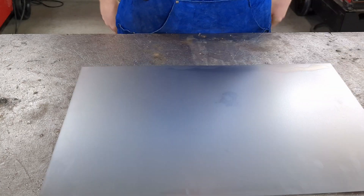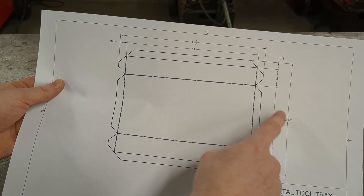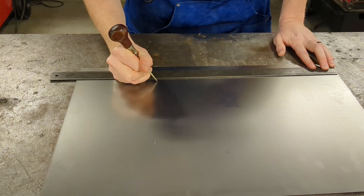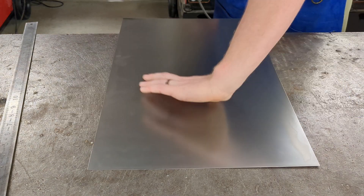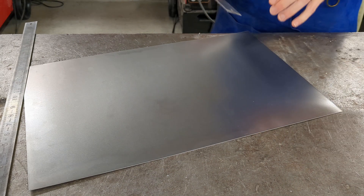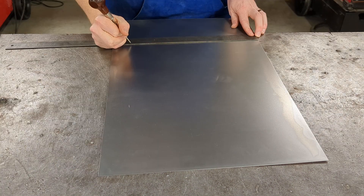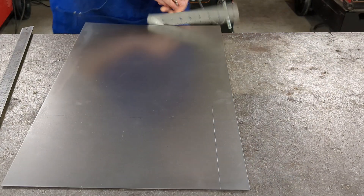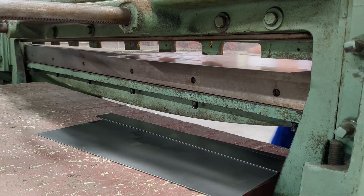To start, grab a piece of metal for the tray bottom. Looking at our plans, we need a piece that's 15 and a half inches by 12 and a half inches. Use a rule, a tri-square, and a scratch awl to mark your cut lines, then use either compound shears or foot shears to cut your metal down to size.